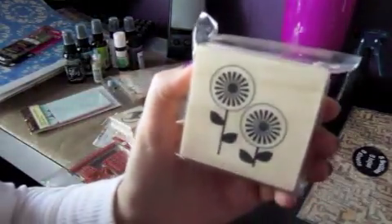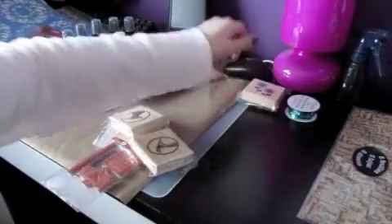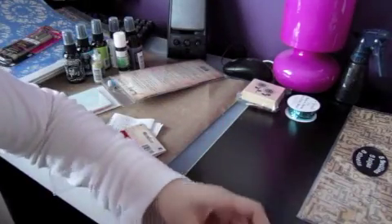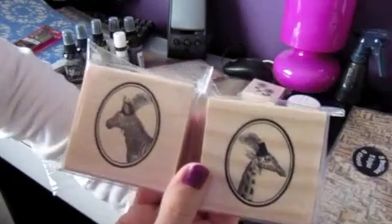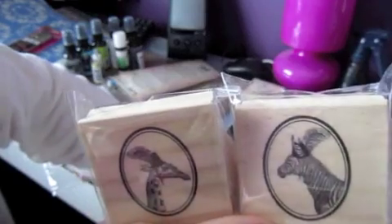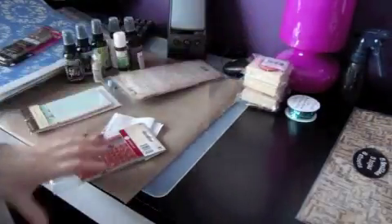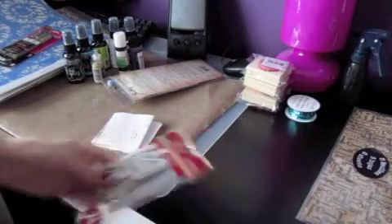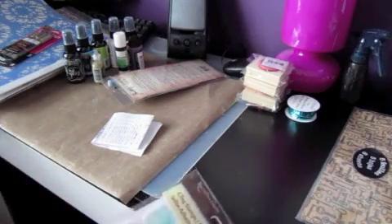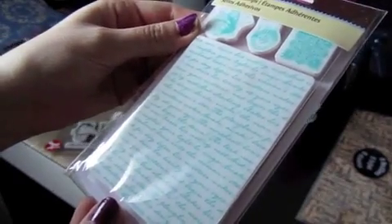I also picked up three stamps from the dollar bin. The first one I thought was really funky — I love how the flowers kind of look like eyeballs. I almost didn't get it but I did in the end. They also had new circus-themed items in the bins including stamps, and I thought these animal stamps were really funky. There was also an elephant but I like the profile of these ones more — you can make them look at each other, like little vintage animals. I picked up those two, and then they were doing 50% off the next stamp, so I decided to pick up a script stamp.